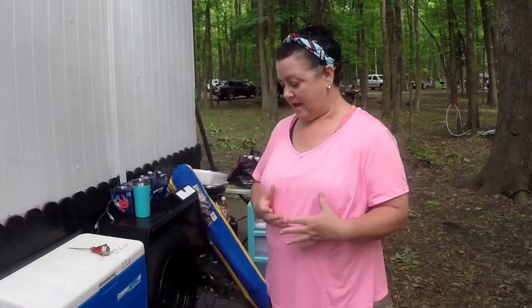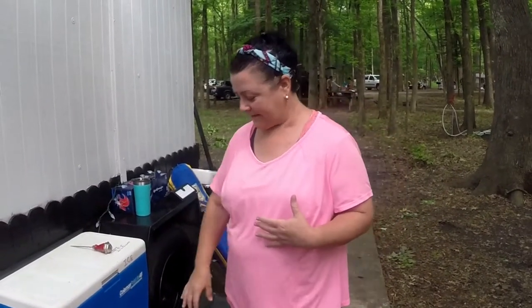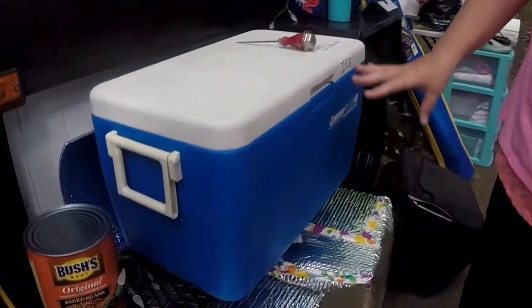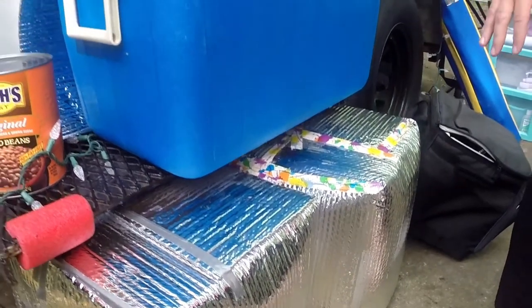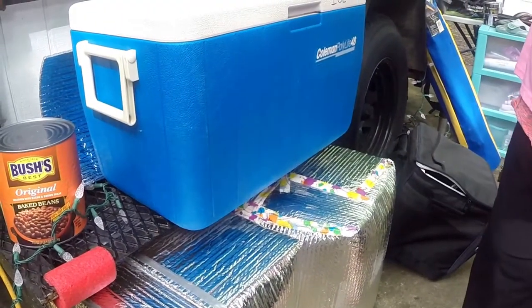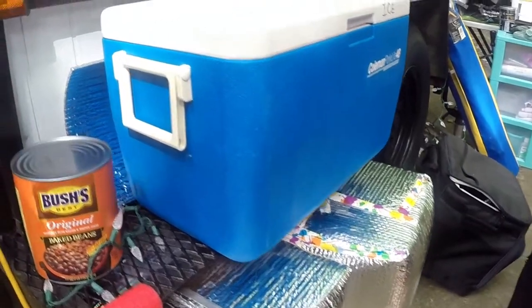Since I don't have electricity actually in the trailer, I use this insulation to cover up my coolers, and it works pretty good for several days if you freeze large blocks of ice and put them in there.